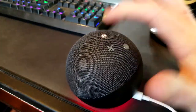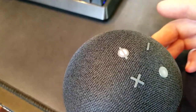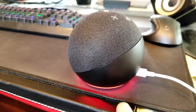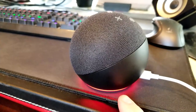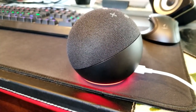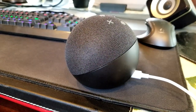You hit this button right here, the light turns red, and that means you are in privacy mode — all microphones are cut off. The device stays lit red so you realize it is in privacy mode. When I say the trigger word, it is not picking up anything. Then tap that button again and it goes back off and you're back in business.